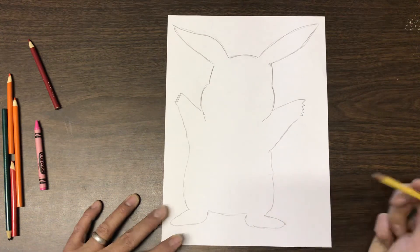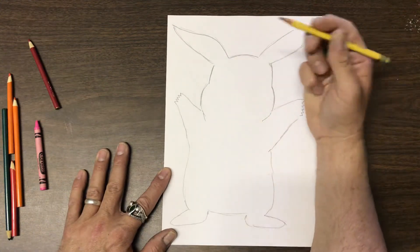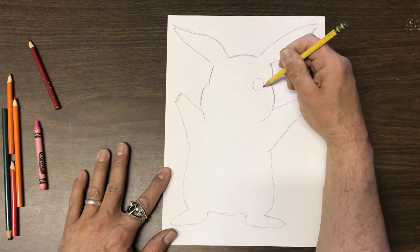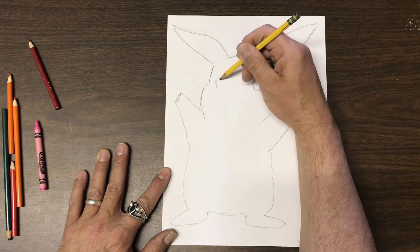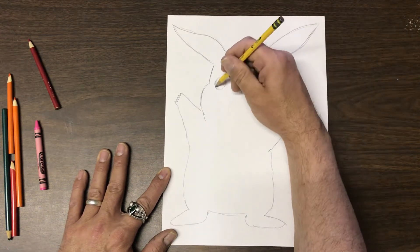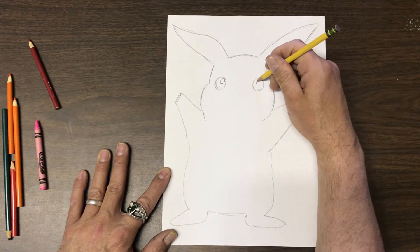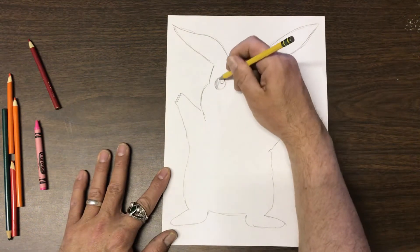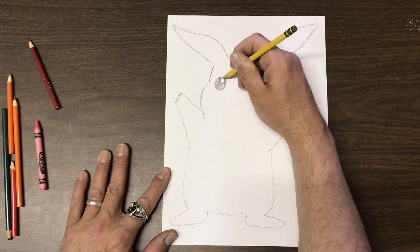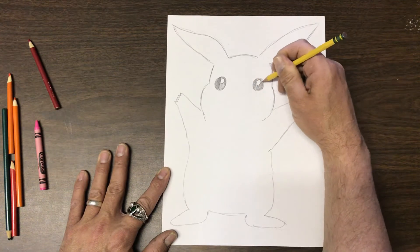Now we're ready to make his face. We're going to make two circles for his eyes — they're kind of far apart, we don't want to put them too close together. Inside his eyes, we talk about the highlight — when light hits things you see the highlight — so we make an extra circle, and then eventually we color it in black. You could use a marker, crayon, or color pencil, whatever you've got.